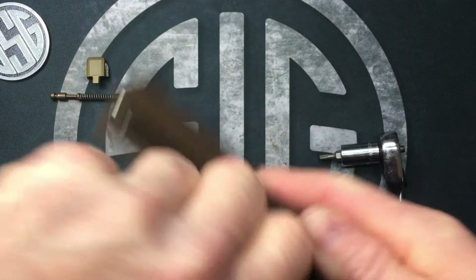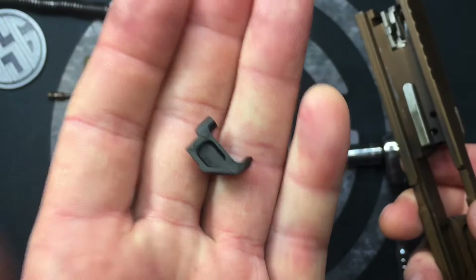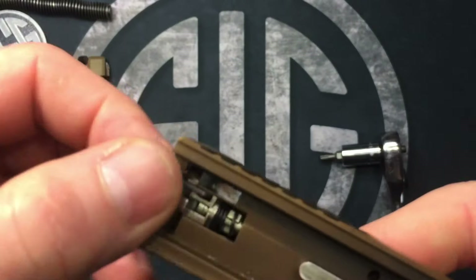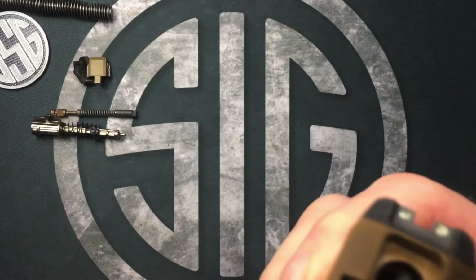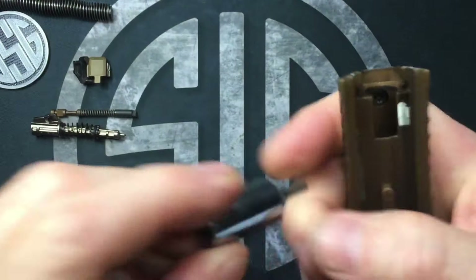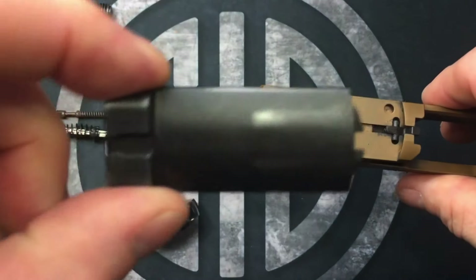Remove the guide rod and barrel so that the extractor can fall out right there. Now that we have that back plate off, we can pull our striker out — it just slides right out, nothing holding it in. Then you can see our little T15 screw right in the bottom. Get yourself a long enough Torx bit and start getting that screw out — just a little guy — and then we can take our back plate right off.